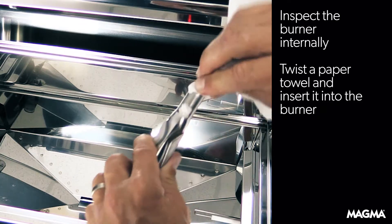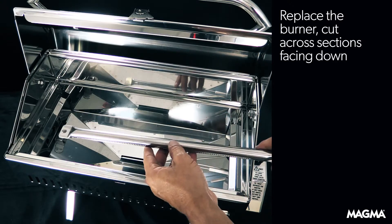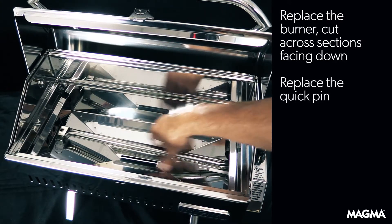After inspecting and cleaning the burner, replace it by making sure the cut across sections are facing down. Then simply replace the quick pin to secure the burner in place.